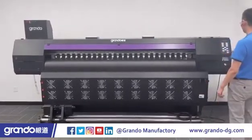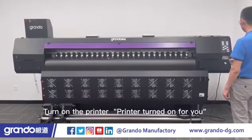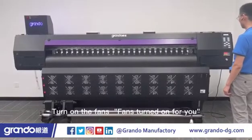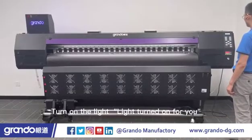Hello, Grando. I'm here. Turn on the printer. Printer turned on for you. Turn on the fans. Fans turned on for you. Turn on the light. Light turned on for you.